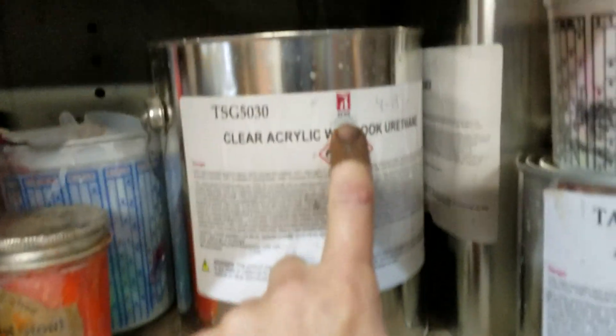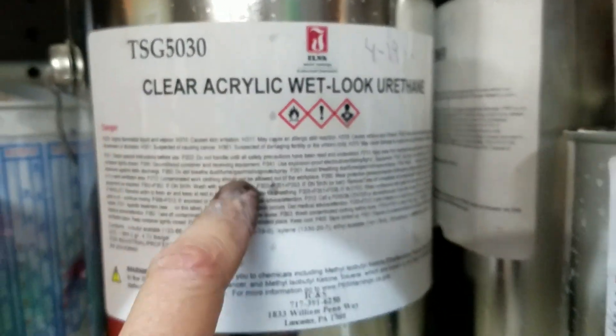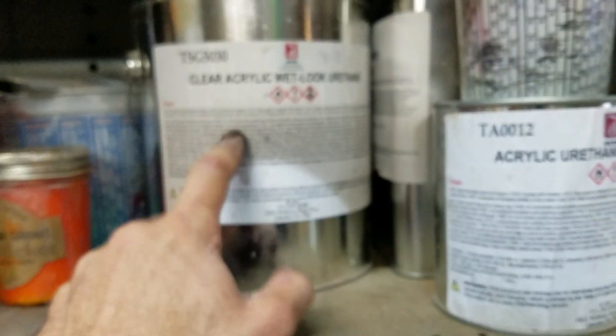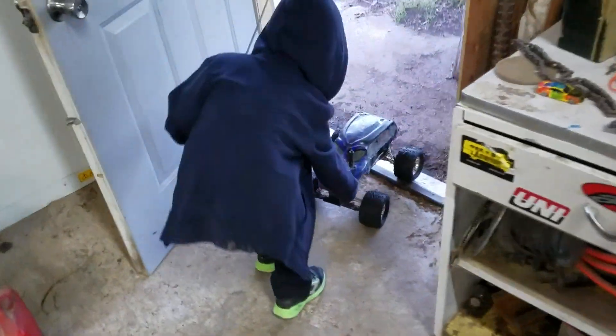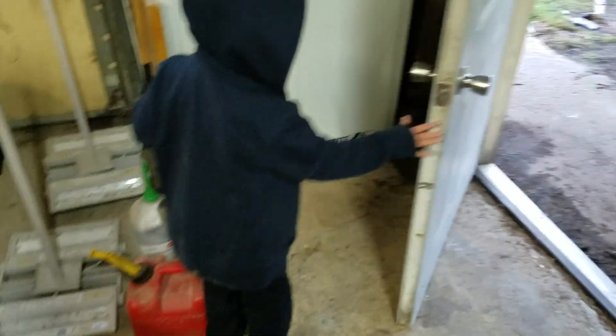I'll do a video sometime — I hope I get around to it, I'm just so busy. ILVA is an Italian company — I'm using their finish, it's an activated acrylic urethane conversion polyurethane.